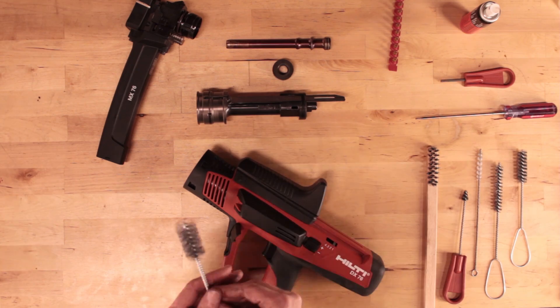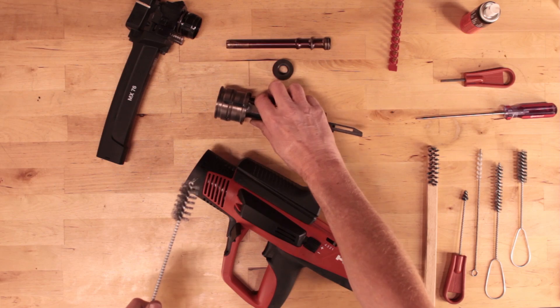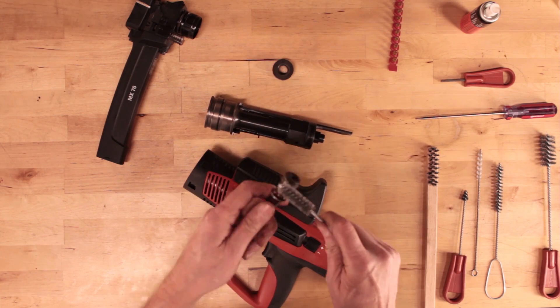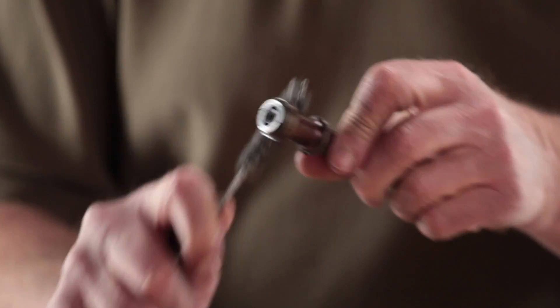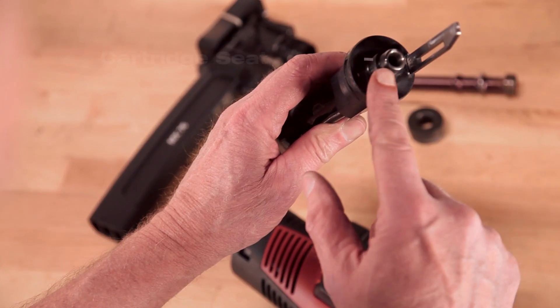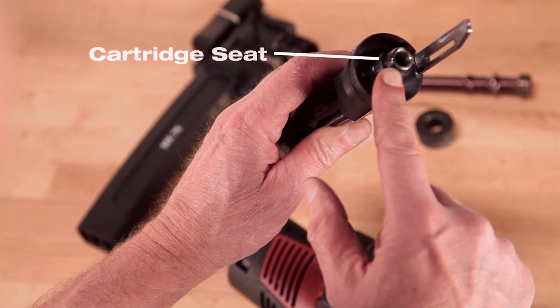To begin, use the cleaning kit's wire brushes to remove any powder residue on the inside or outside of the various parts of the disassembled tool. At the back of the piston guide sleeve chamber assembly, use a small brush to clean out the cartridge seat.